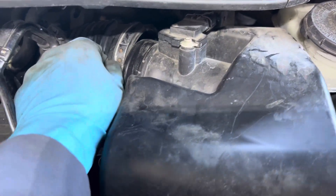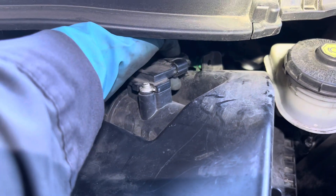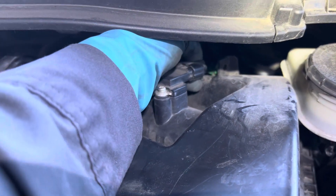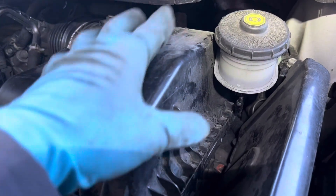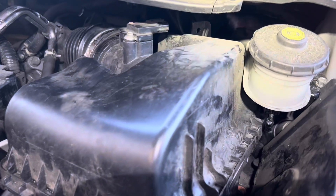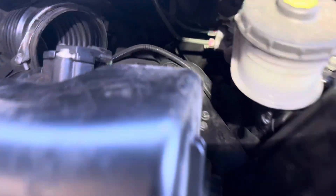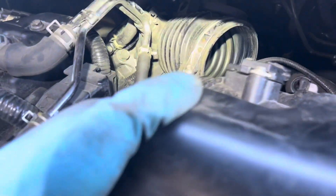Just unbolt the clamp so it gets loose. For the connector in the back, press on the tab and pull. Once you remove the two bolts holding the airbox, it'll be a little stuck, so you have to kind of yank it forward. In the back it has a boot that sits on a stud, so it's stuck — just pull it forward and you have some room to get to the air boot.